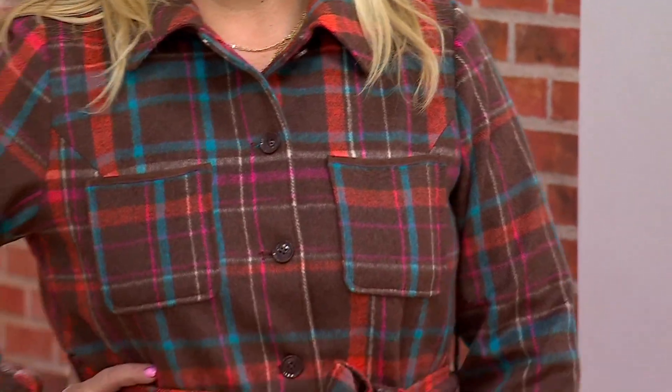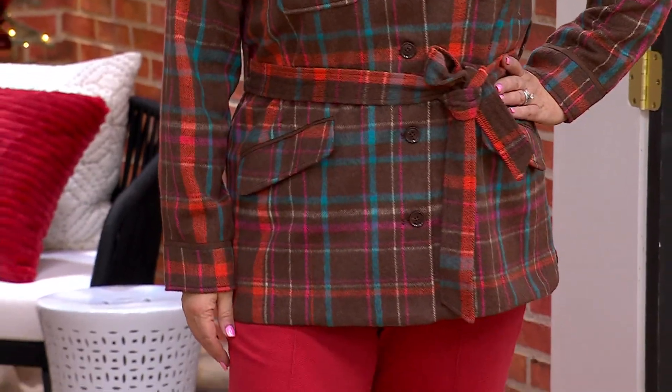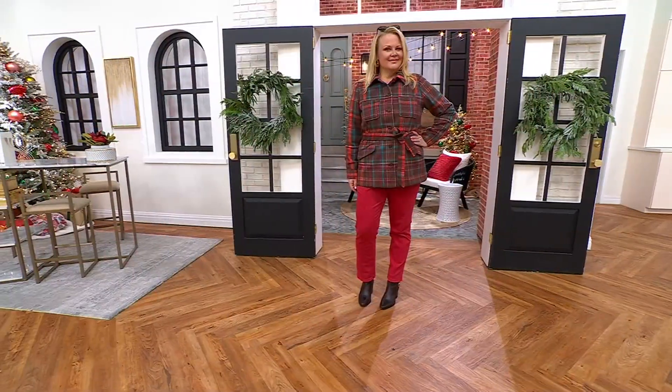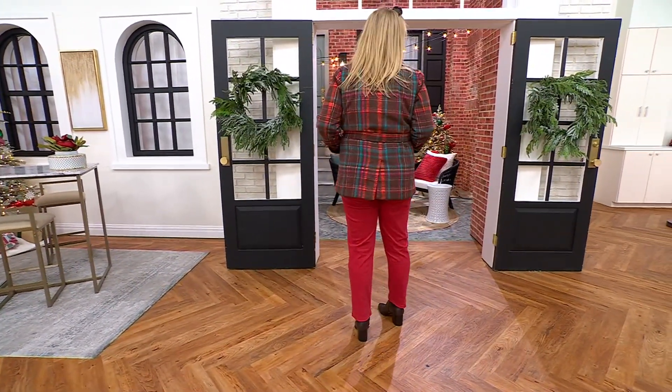And your plaids are so gorgeous. I know, and the color combinations are so unique. What about the way she looks in that gorgeous brown with that kind of — like, what would you call that? Like sort of a carnelian color? The color of the pants?